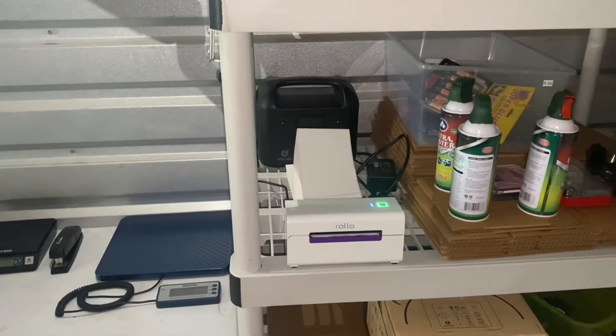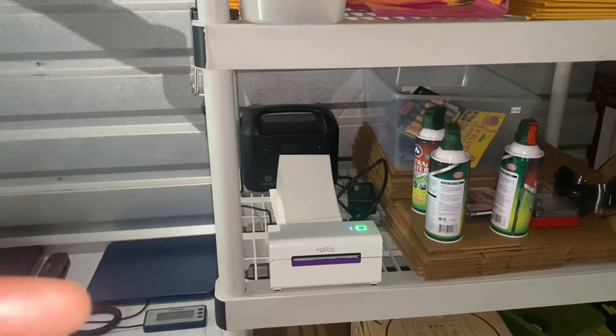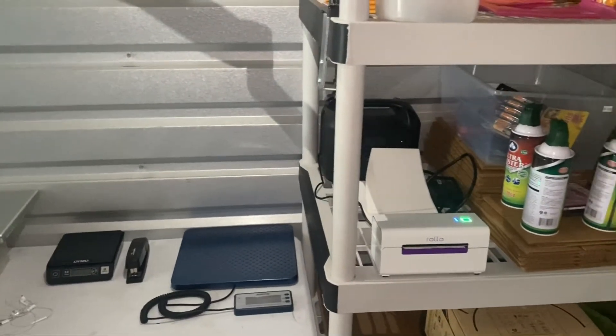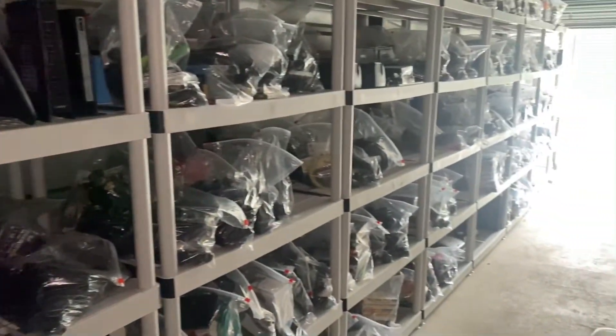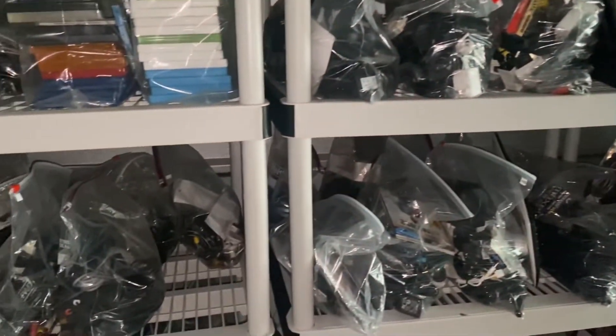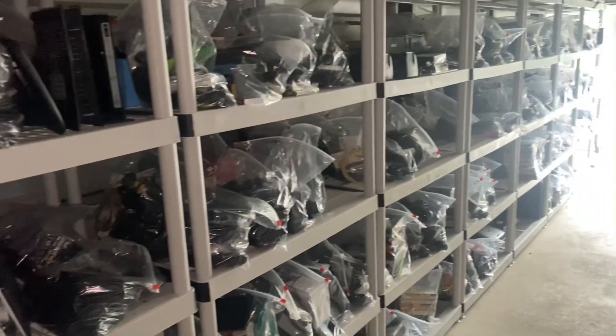You don't have to get all of it at the same time. I got the iPad and printer at the same time, and the battery at a different time — you just build it one thing at a time. For instance, with my shelving, I got two or four at a time rather than all at once. Sometimes I purchased two, sometimes four — it just depends on how much money I was making.